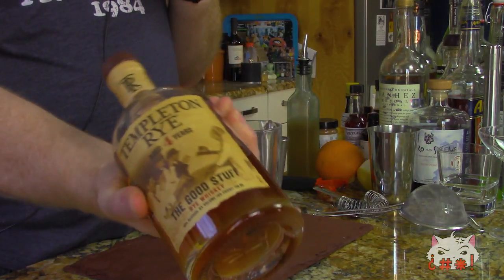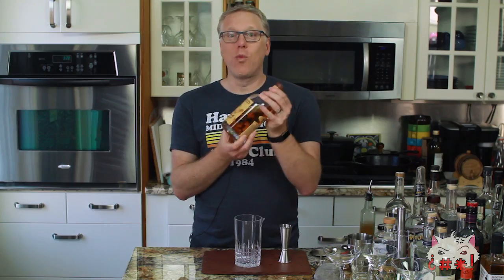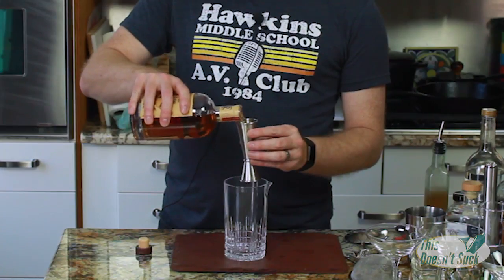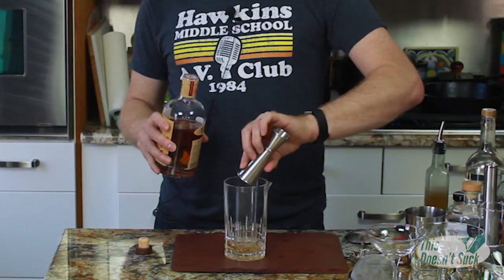First thing we're using — this is the stuff. This is the Templeton rye. It was given to me by a good friend of mine, Jordan, over the holidays, and wow, this is a great, great rye. Gonna put an ounce and a half of this Templeton rye in here.